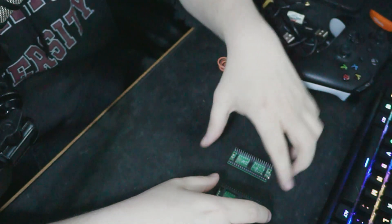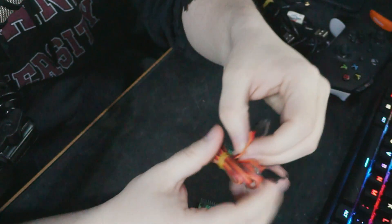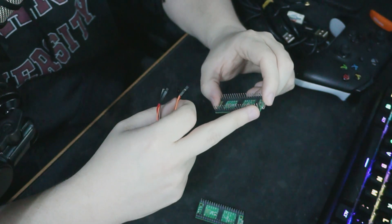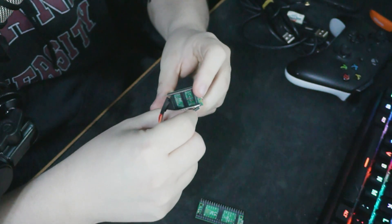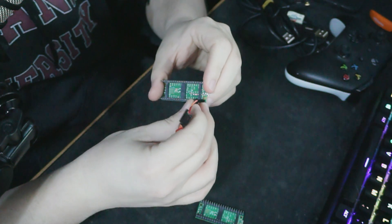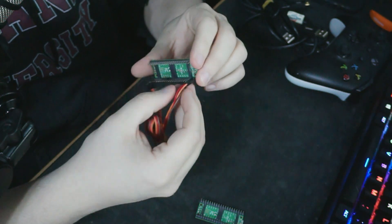I'm going to start with the USB part facing up. This one on the left is going to be the computer, this one is going to be the console. On the computer side, it's actually pretty easy — it's just the first three pins on the right side of the USB connector. They are GP0, GP1, and ground. The top one is going to be orange, the middle is going to be red, and the ground is going to be brown.